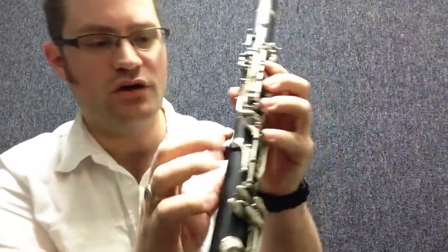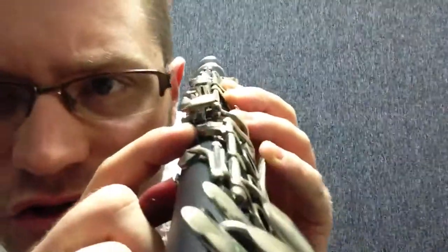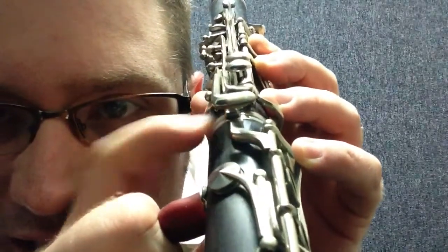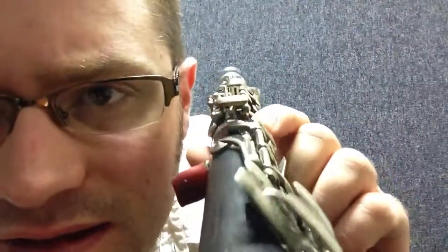We want to always review that our bridge keys are lined up. That's a little crooked — it's hanging off on that side a little bit. So I'm going to adjust it to where it's lined up nicely and they both operate together.